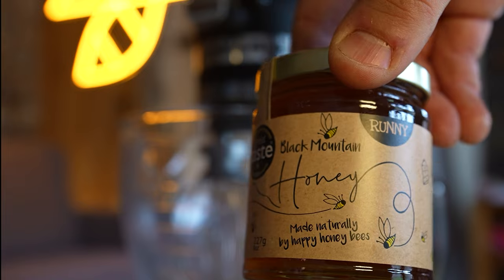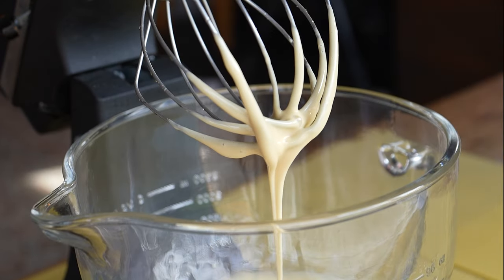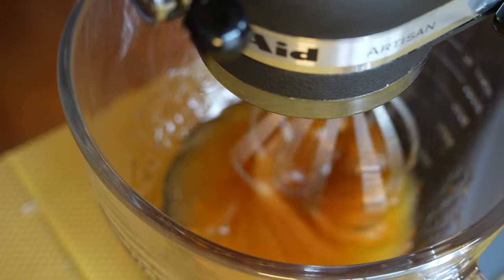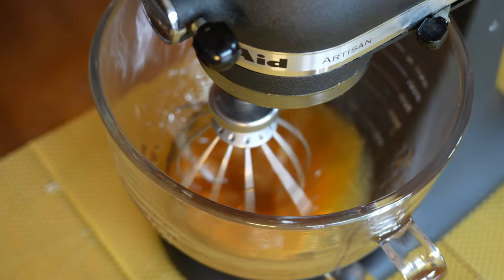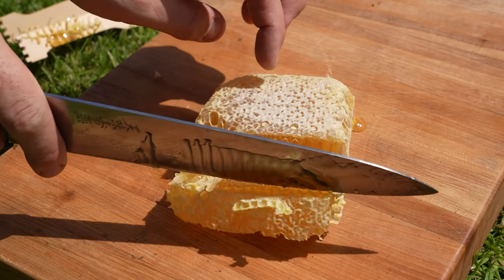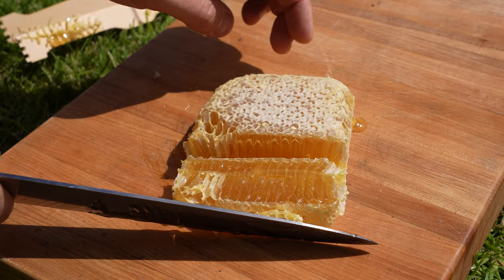All you're going to need is a couple of jars of runny honey and a KitchenAid blender with the balloon whisk. Set up your blender, put the whisk in place, and pour in two to three jars of really good quality runny honey. None of that supermarket junk here — get the best possible honey you can from your local beekeeper.